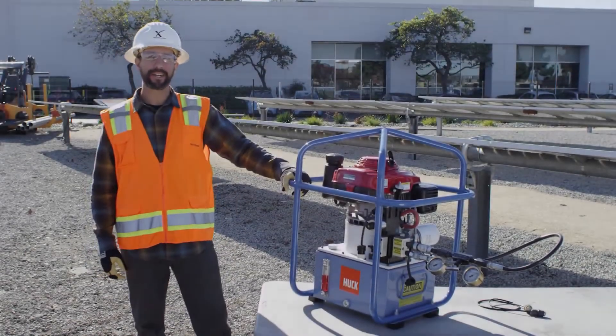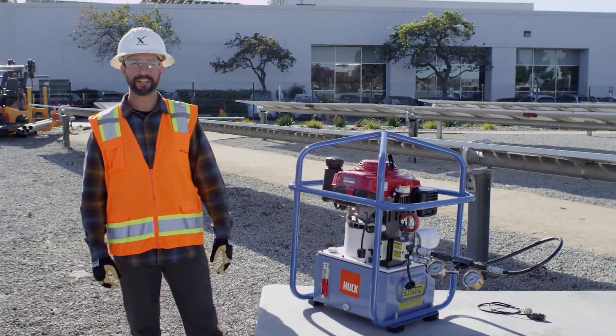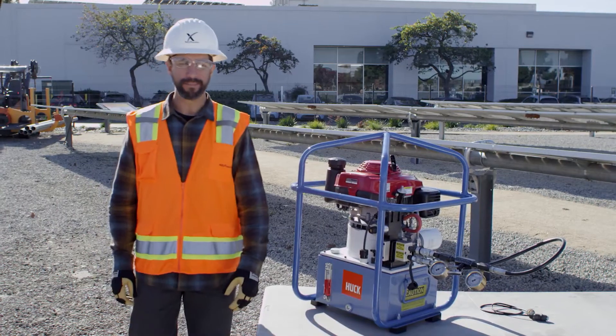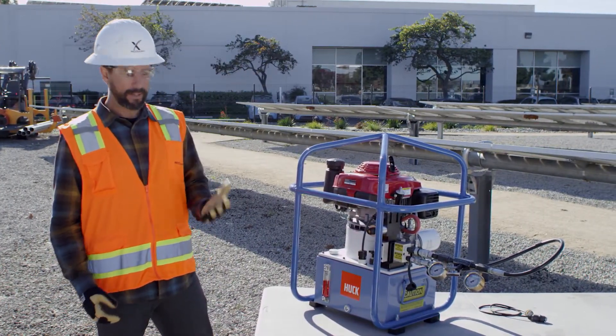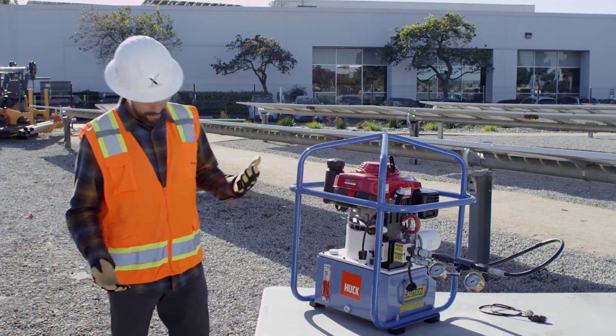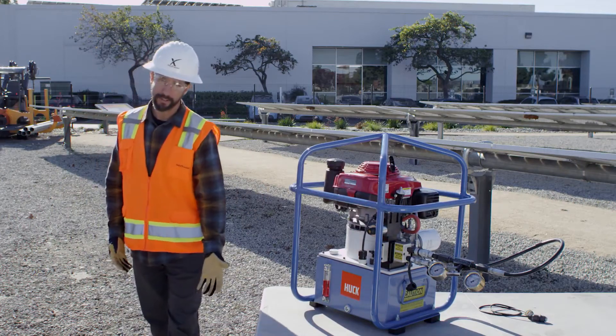Hi, I work in the Next Tractor Tool Department. At Next Tractor, we take safety very seriously. As you can see, I'm wearing my hard hat, my safety glasses, gloves, and you probably can't tell, but these are also steel-toed boots.